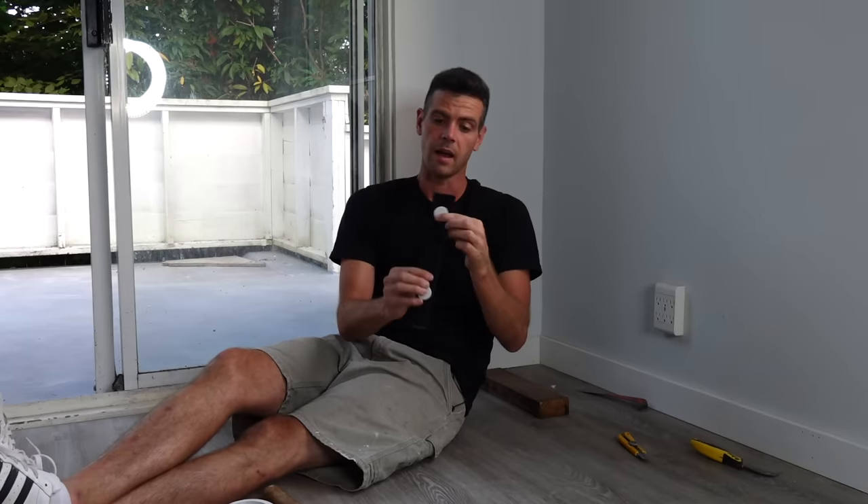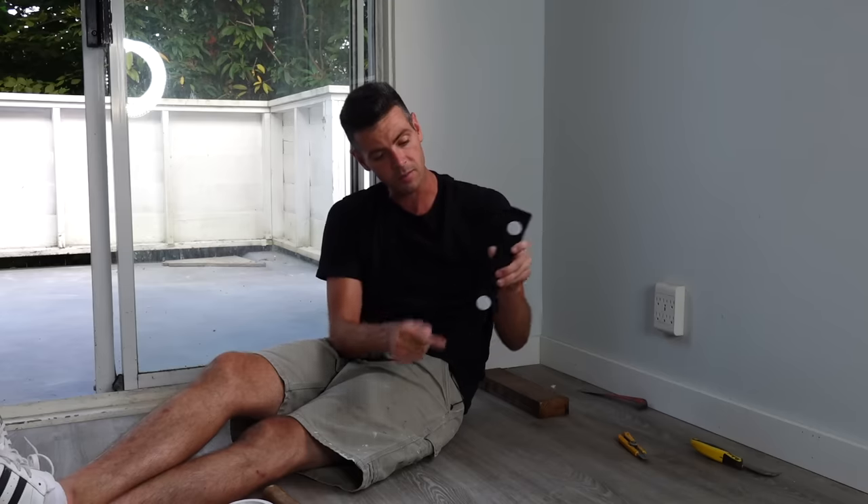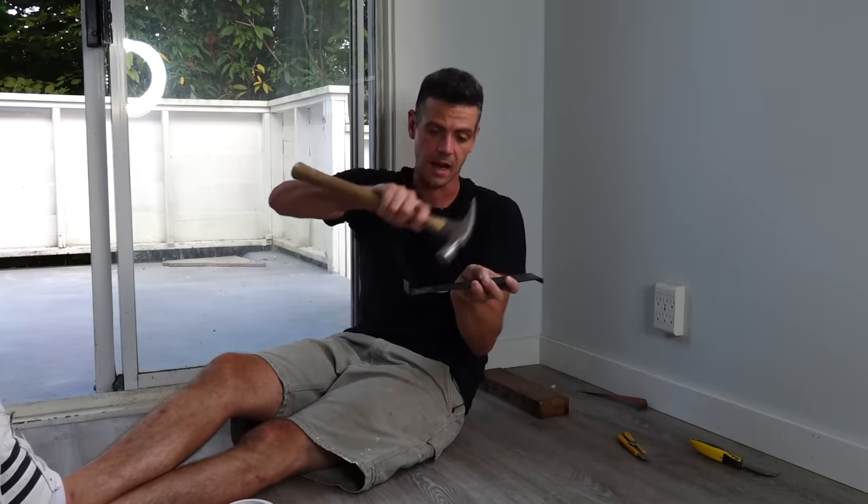It doesn't hurt to have one of these floorboard installers though. This one is good for getting right in at the ends if the baseboard isn't covering it already. I don't know if they actually come with these little carpet pads on here or not, but if you put them on you're not going to scrape up the floor as it moves around. This one's for getting right into the edge and being able to actually hit it.